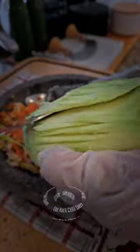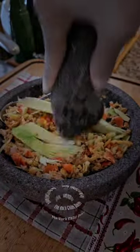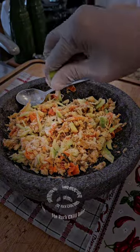You can either use young mango or the ripe one. Squash it together, mix well, and then season it with salt, black pepper, and squeezed lime juice. And that's all.